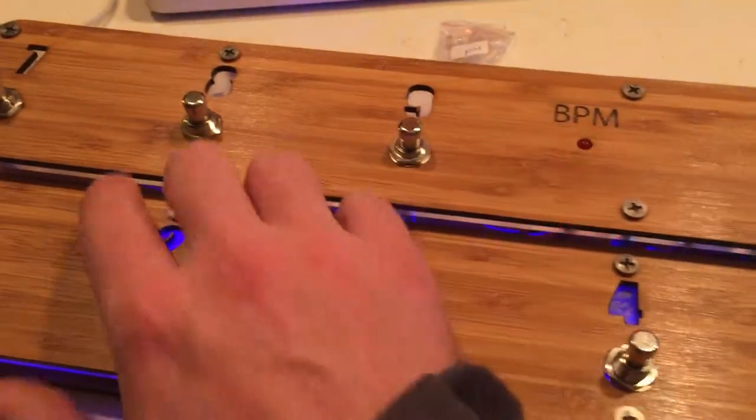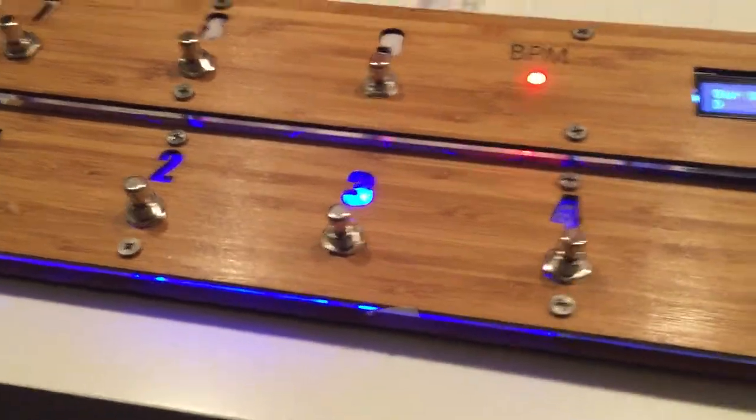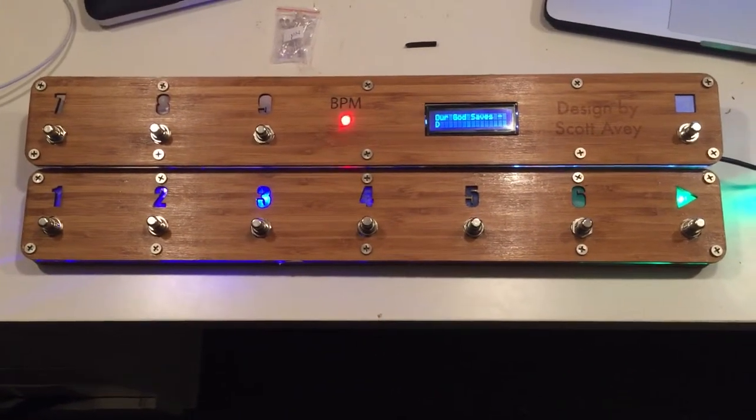This is probably the glitchiest and hardest thing to get working. Buttons 8 and 9 still aren't working right, but I don't really use those anyway — I don't do any more than six songs in a set. So this is the MIDI Dominator version 2. I'll upload those files to Instructables and make them available for other people.